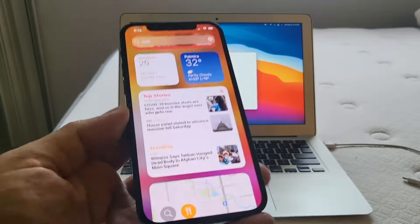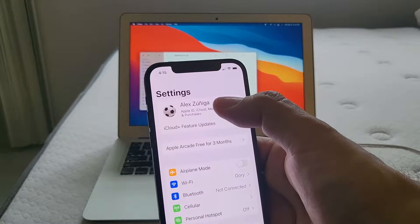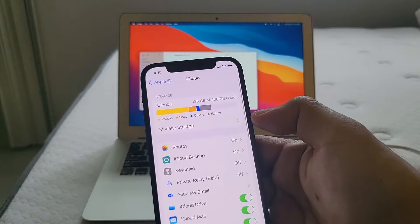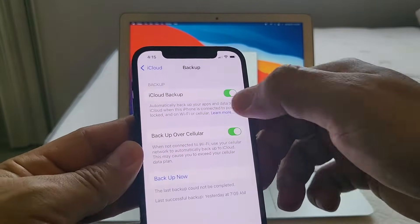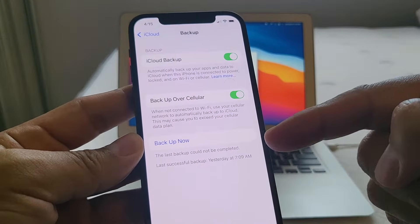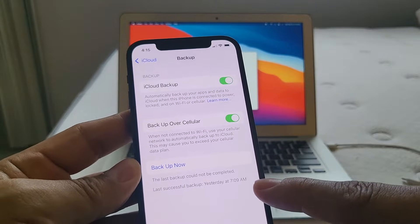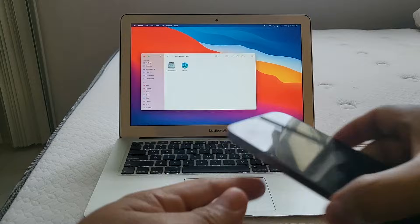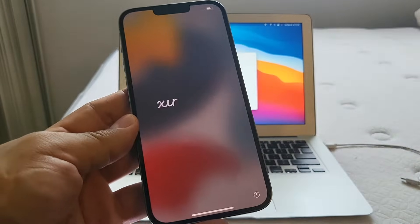The first method is the iCloud backup. You go to Settings, click on your profile, then click on iCloud and you can do an iCloud backup. You can see the iCloud backup is on, and if you want to back it up now you can click here. It shows when the last backup was — it says successfully backed up yesterday at 7 a.m. I recommend doing a backup right now, then on your new device sign into your iCloud account and retrieve that backup.